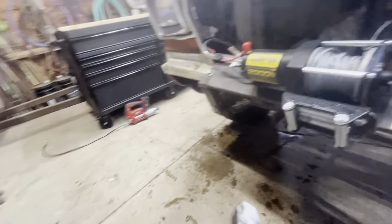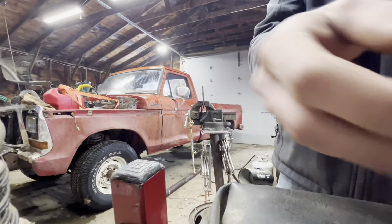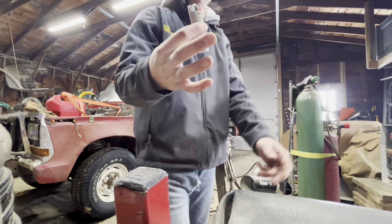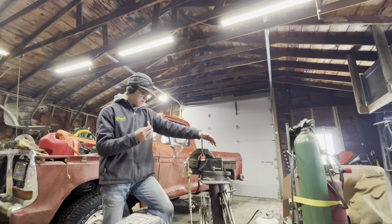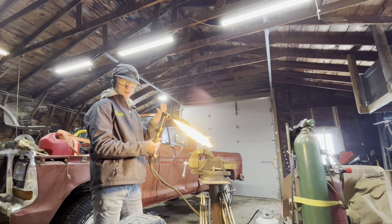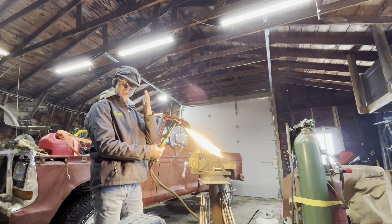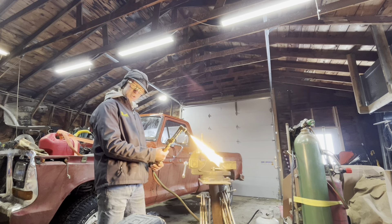We got the background off all nicely - should be good enough to weld some plates to. Now we got this plate marked out, four by four square. Got the torch - my favorite utensil while I'm in the shop is a lighter, I carry a lighter everywhere I go. Now when you're also plasma cutting, you don't want to wear gloves because that just gets in the way, and you don't want to wear eye protection - if you squint hard enough it's not that bright.